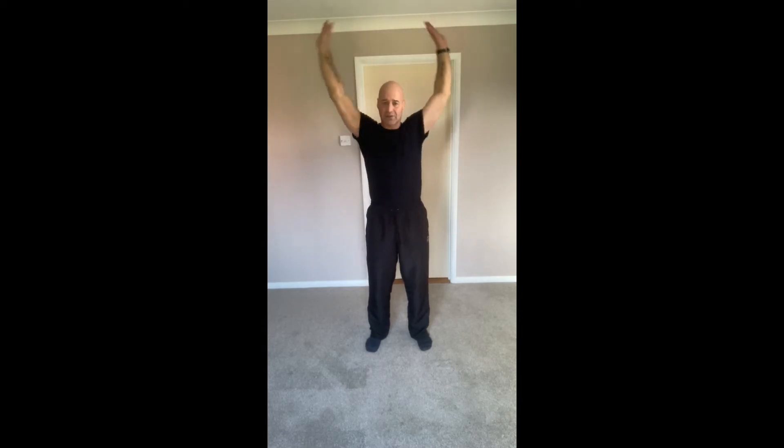Bringing the elbows out to the side now, just going forwards, and we'll extend the arms up into nice big, full, slow, steady arm circles. Remember those feet hip width apart. Twice more, and then we're just going to change direction, keeping the circles nice and big and full for a nice big mobilisation of the shoulders.